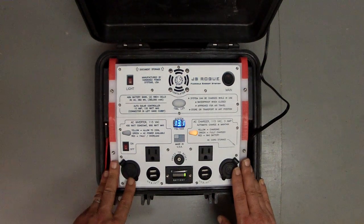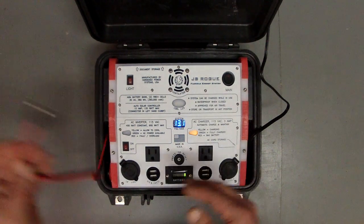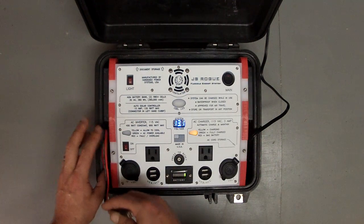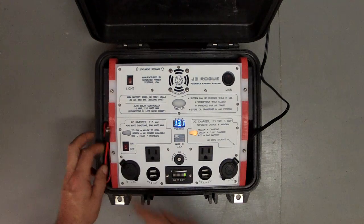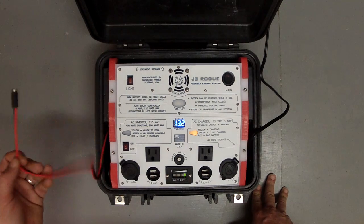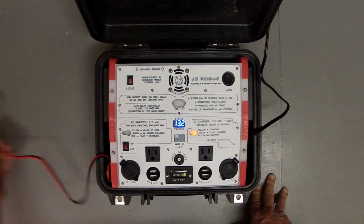The system has a 10 amp built-in solar controller. This DC jack will plug into a solar panel up to 120 watts, and we'd be happy to help you locate a solar panel that works good for your needs. There are a lot of different choices, and they're getting better all the time.